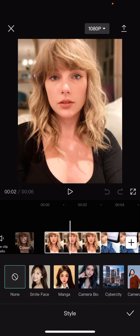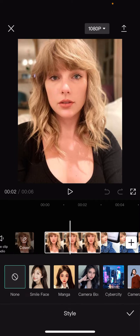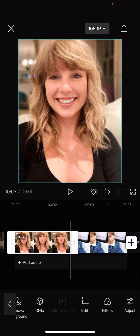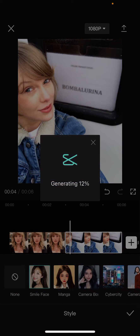If you just put it on a non-smiling photo it's going to look weird. So go to Style, click on the clip, go to Style, and press Smile Face. As you can see, it looks really weird on a non-smiling photo.